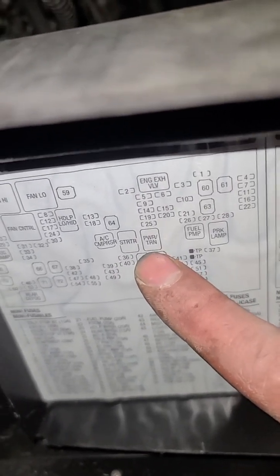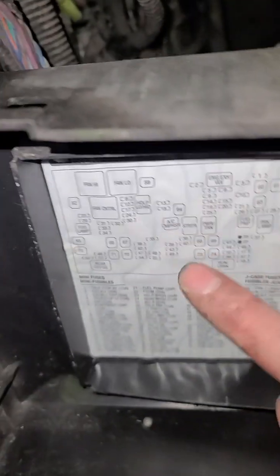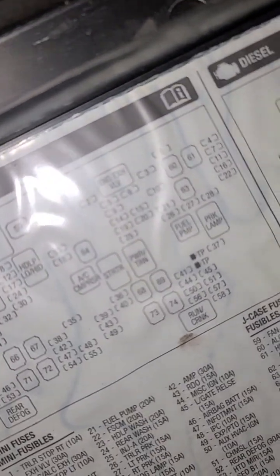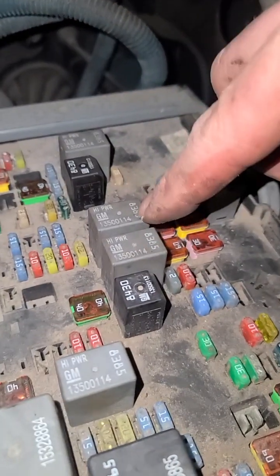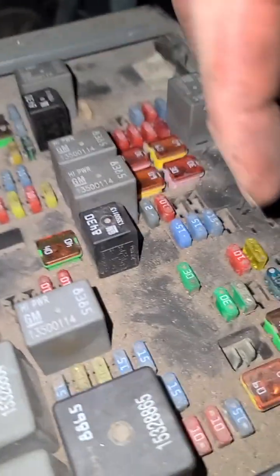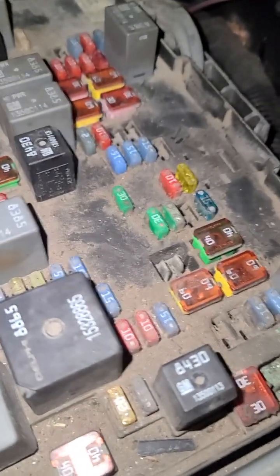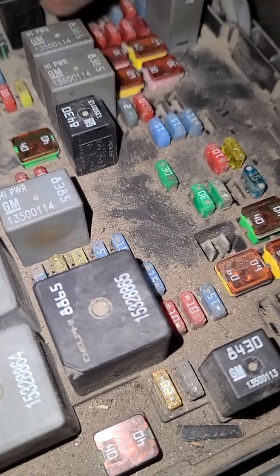Check and see if you can hear them clicking. Switch them with the headlight or park lamp relay, and make sure they are in the correct way. You can take the rear defog one — they are right here — and make sure they are in the correct way. You can use a known-working relay to test them. You should hear them click.